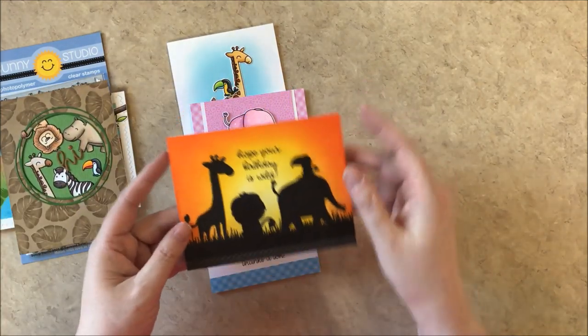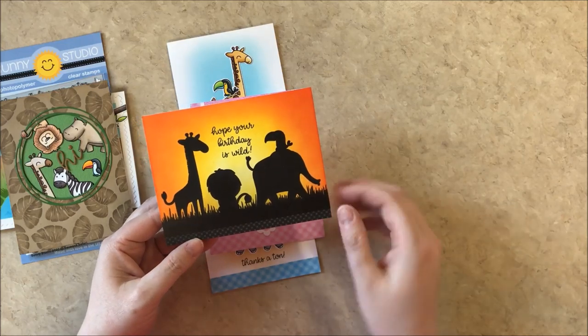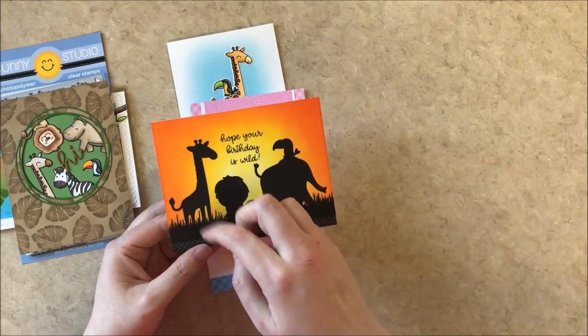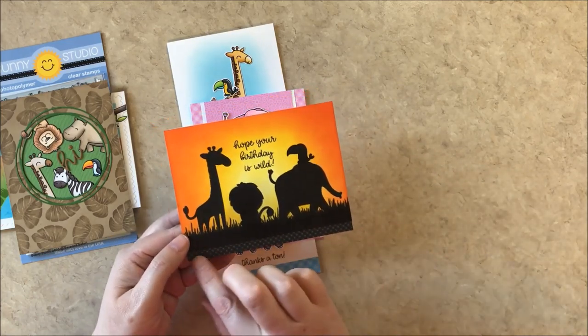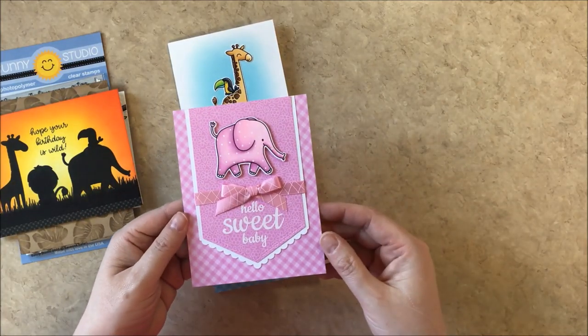Up next is a great clean and simple card for those that don't like to color. I started by inking up my background with some distressing, stamping my little critters there and coloring them in with just a simple black Copic marker, flicked on some grass, stamped my sentiment in the center, and then added a little strip of paper from our heroic half tones — it was a quick and easy one.